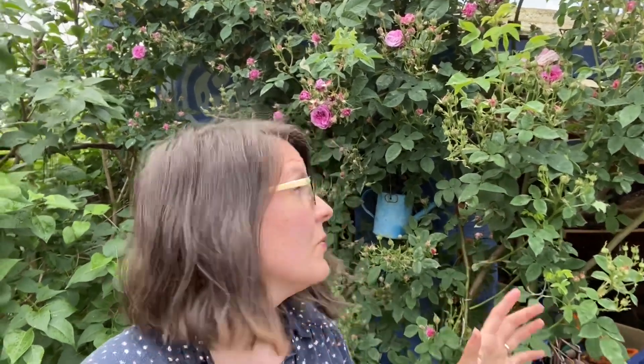This plant is incredibly fragrant, great big blooms. Technically it's a climber because it is a repeat bloomer — ramblers usually are once bloomers — but it is a very vigorous climber. It has these beautiful roses.